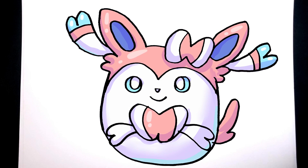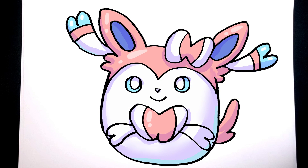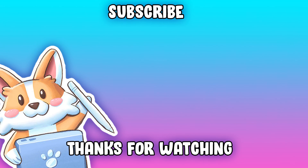Thank you so much for watching, and if you could leave a like and subscribe, that would be amazing. See you in the next one.